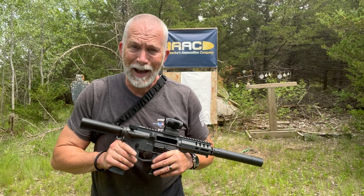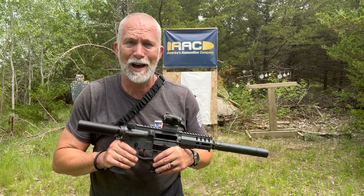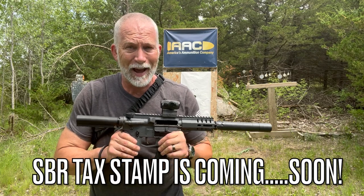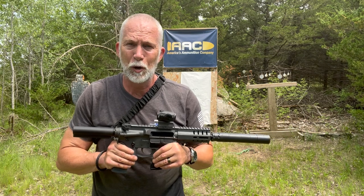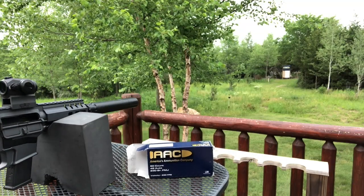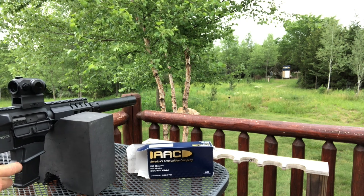Now let's go to the 50-yard. I want to bench this the best we can without a brace or a stock. Actually, you'd be surprised how steady you can get this. Let's see what we get for groups back here behind me. Let's see how we do here at 50 yards.